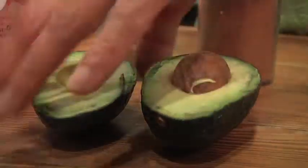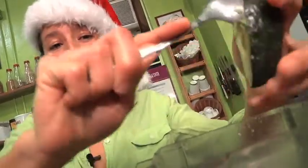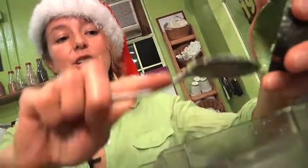And finally I have one avocado. The avocado in this recipe is what replaces the egg yolk and gives this eggnog its rich creaminess.